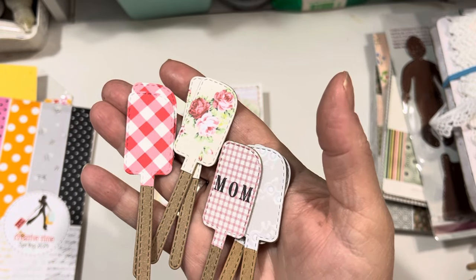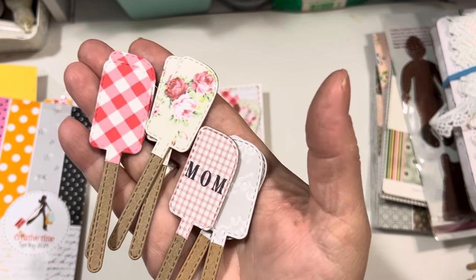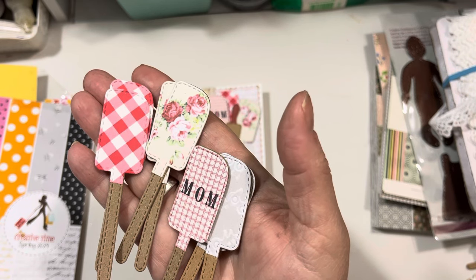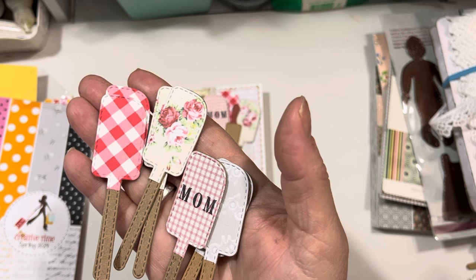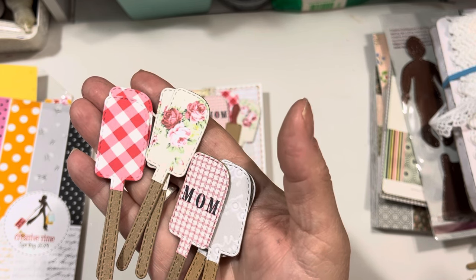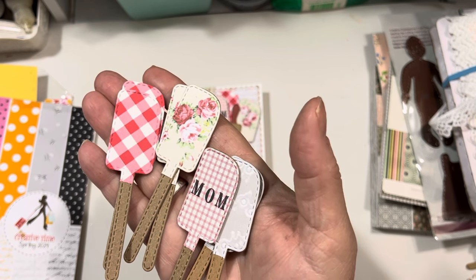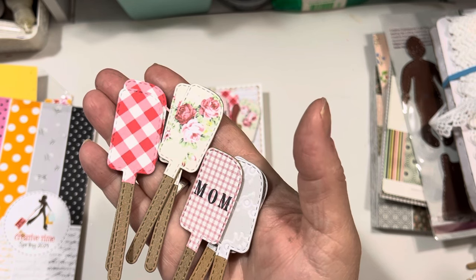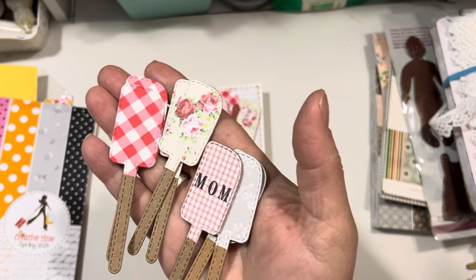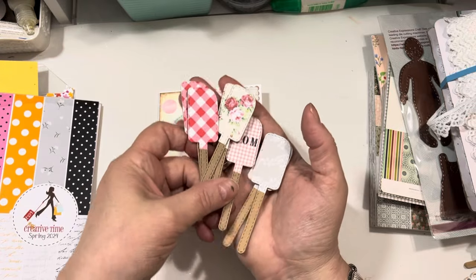If you want to see them ahead of time, go to her store today. I believe she has everyday coupon codes in her store if you look at her about information in her Etsy shop at Arala Miha shop. All of those spatulas are using the My Creative Time Jingle All The Way spatula. I also cut some spoons and some rolling pins, and you'll see in the card that I'm going to show you.